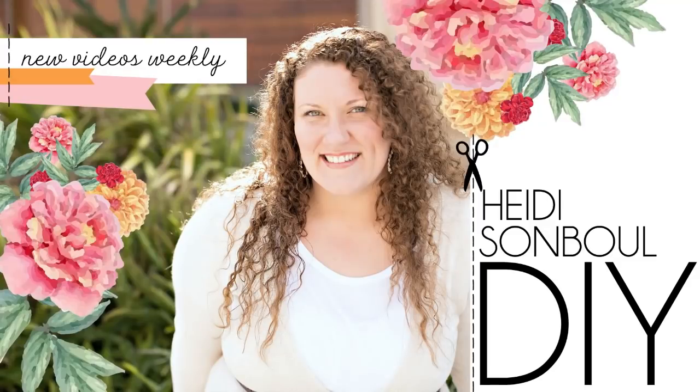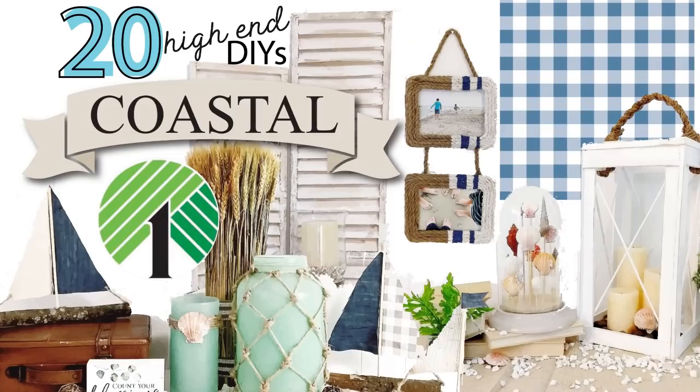Hey friends, welcome to my channel. Today is a mega compilation video with all of my summer DIYs coastal decor. Let's get crafting.